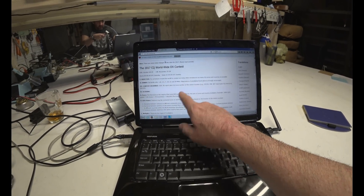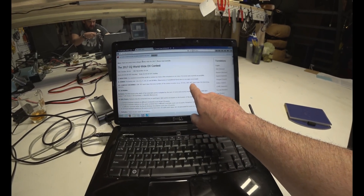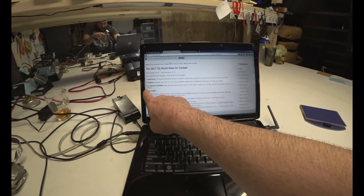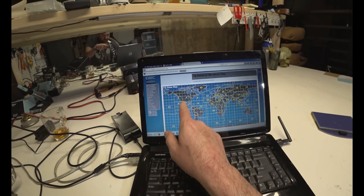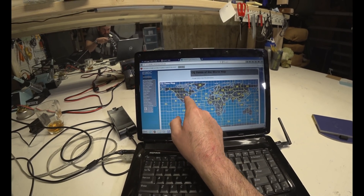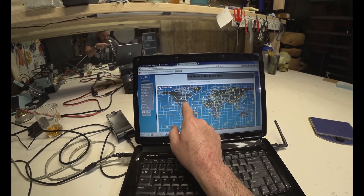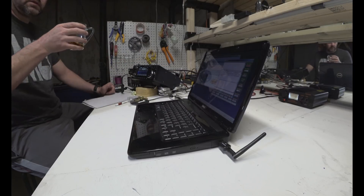For the CQ Worldwide Contest, the exchange for CW is RST report — 599 — plus CQ zone. Example: 599 05. You can kind of see here on the United States map — I am a four, I'm in the middle of the US. If you were in Florida you'd be like a five; in California, you'd be a three. But I'm a four. Cheers.